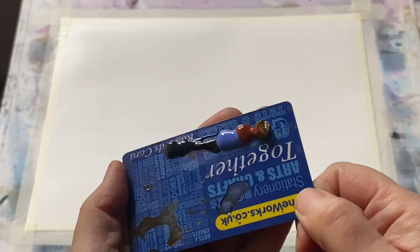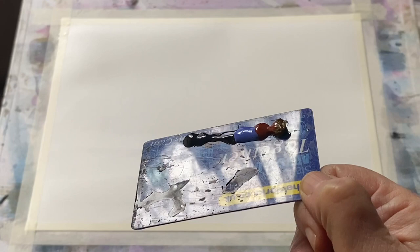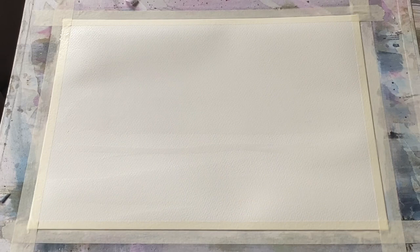Here is the card and I've squeezed out fresh paint, fresh from the tube — little blobs along the edge from left to right: paint grey, indigo, lavender, burnt sienna and raw umber.